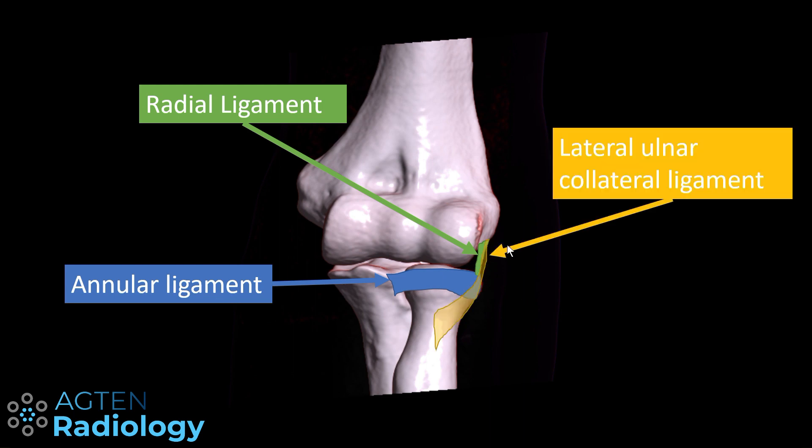Behind the radial ligament, so posteriorly, lies the origin of the lateral ulnar collateral ligament, also known as the LUCL. It runs distally, blending together with parts of the annular ligament, and then running around the radial neck inserting onto the supinator crest. Some authors describe a fan-shaped portion which inserts more proximally onto the supinator crest, with a thicker band inserting down onto the tubercle.